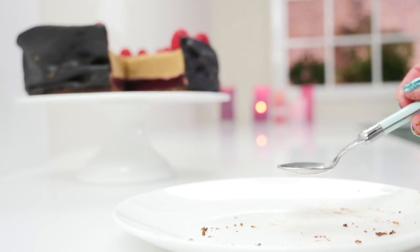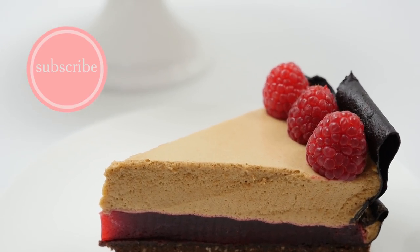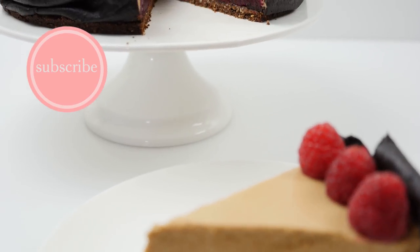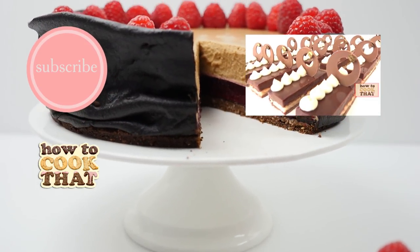Subscribe and press the bell to turn on notifications for How to Cook That so you get to see all the new crazy sweet creations first. Here's the recipe for this dessert, more dessert videos for you, and here's the latest video.